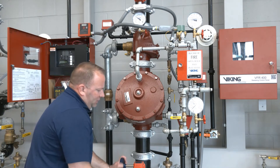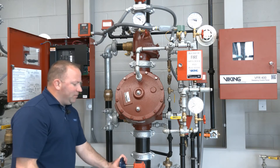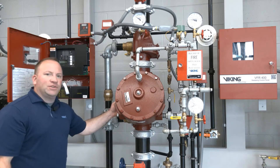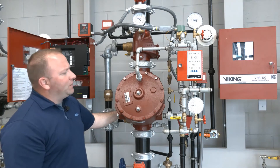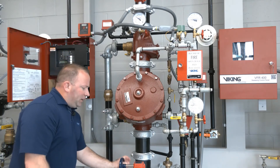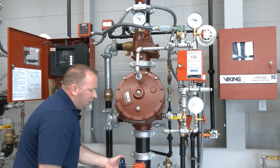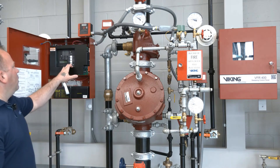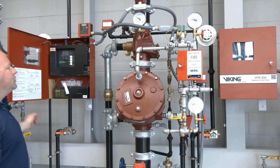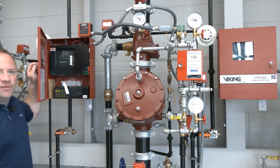We're going to give this a couple of turns and get water flowing into the system riser, and then we're going to take that partially closed flow test connection and close it the rest of the way. With that fully closed we're going to go ahead and open our system control valve to the fully open position. We'll reset our VFR 400 and now all of our signals should be cleared out of the riser and the riser is fully restored.